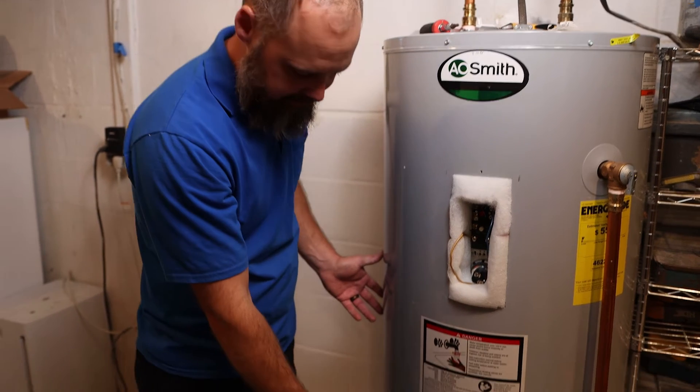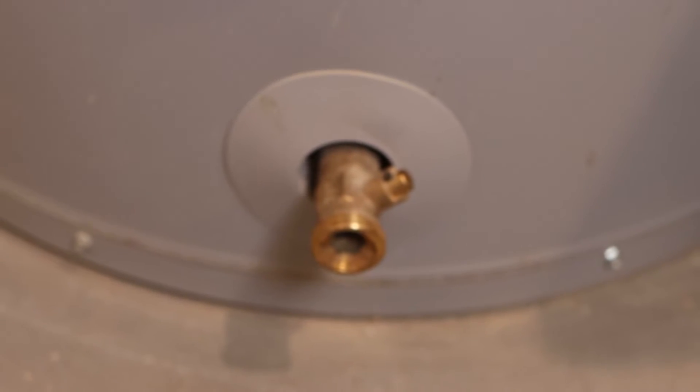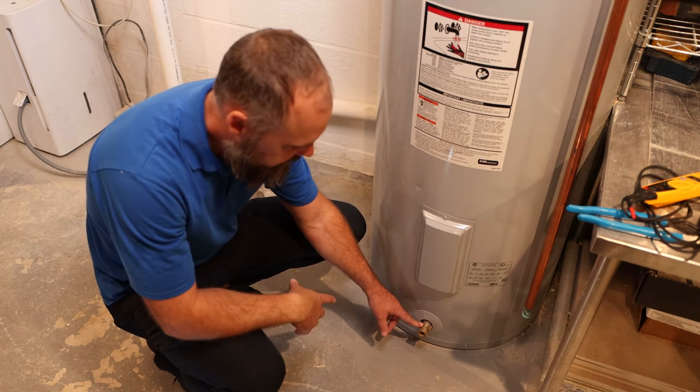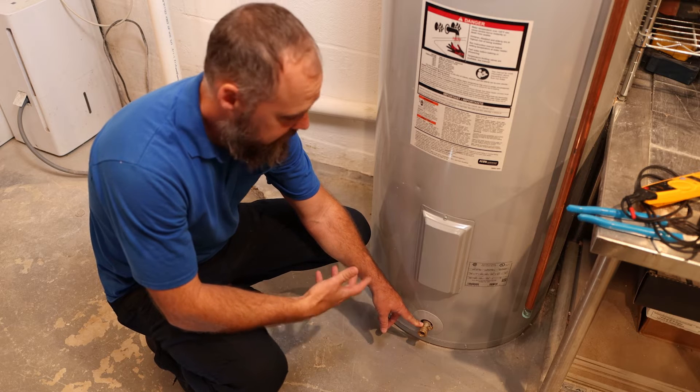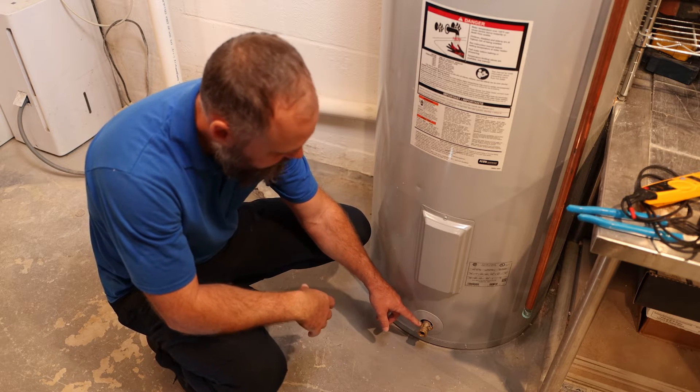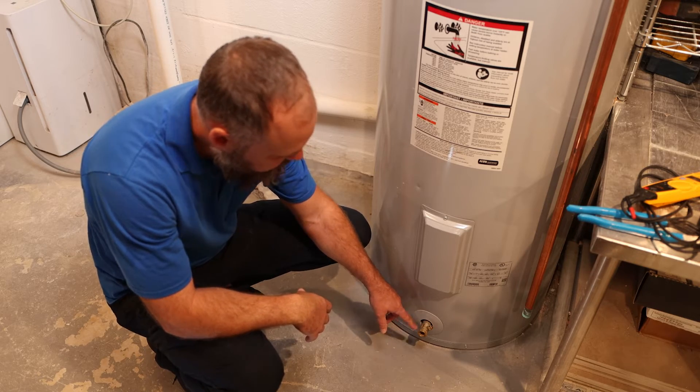At the bottom of the heater you have the drain, which the manufacturer recommends you use to drain it out once every 12 months for sediment. That's all the minerals in the water that collect at the bottom of the tank and can cause it to leak. So they recommend you drain it out — that's what the drain is for.